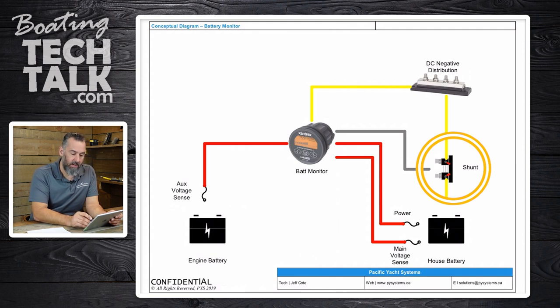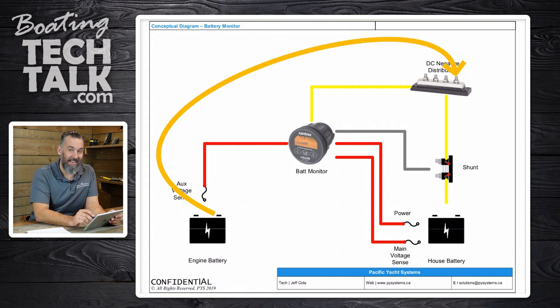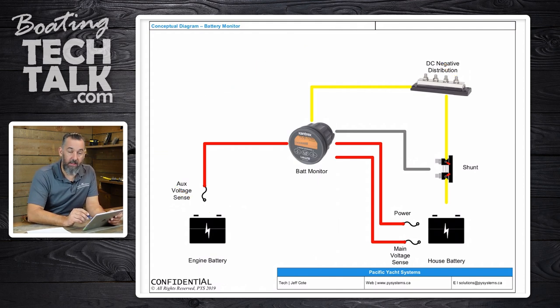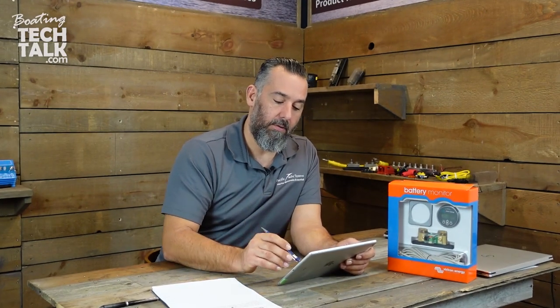You need to bring the negative from the engine battery back to the DC negative distribution right here. By doing that, you're making sure that the engine battery negative is not being calculated as part of your house DC negative. And that is how you wire a battery monitor shunt.